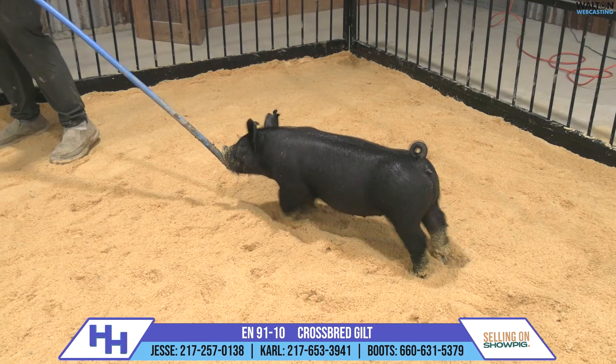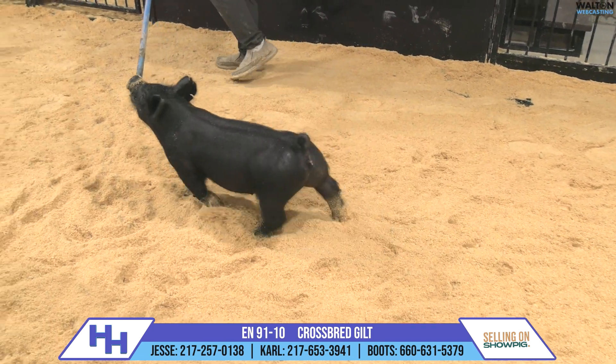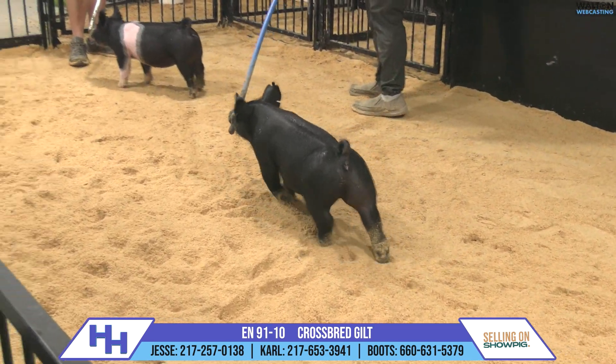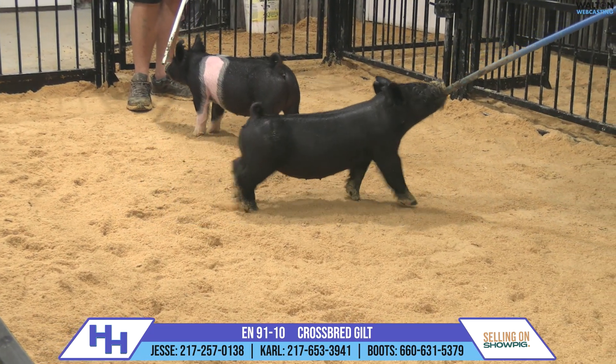So square, so three-dimensional, round-bodied, awesome-looking — just a gorgeous type with a skull light on her. Color doesn't matter when you just want good quality, and this one is absolutely high-quality livestock here at 91-10.